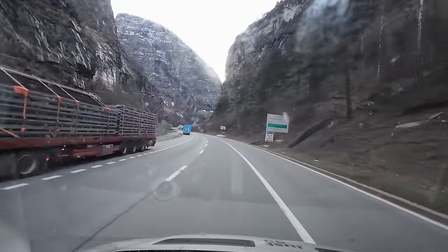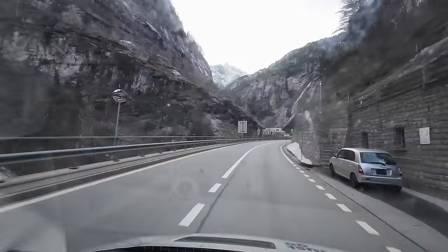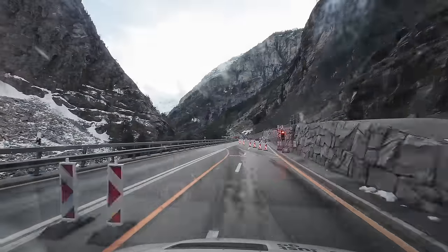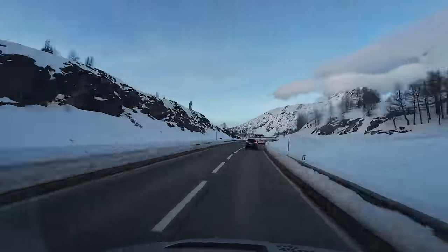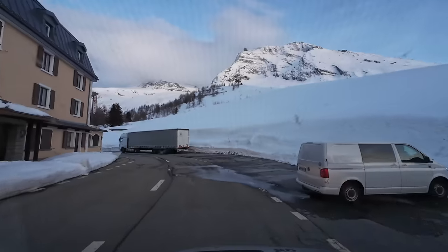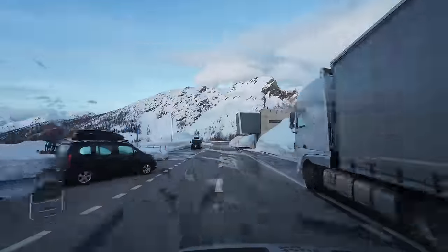Many alpine passes are seasonal and can close during bad weather, whereas the Simplon Pass is pretty much open all year round. As we started to climb we could see more and more snow on the ground and could feel the temperature dropping outside. Before long we arrived at the top and pulled into the hotel car park.